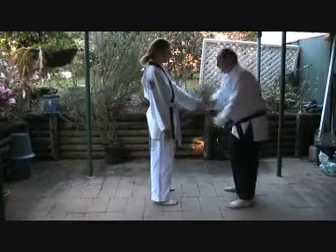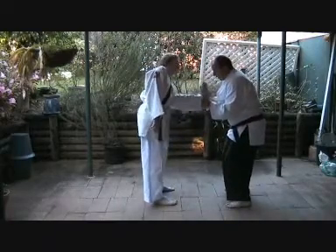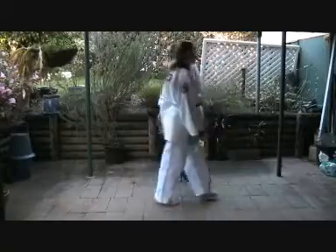One more time: in, catch, bend, twist. The other side.